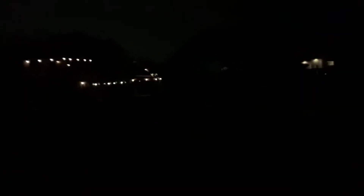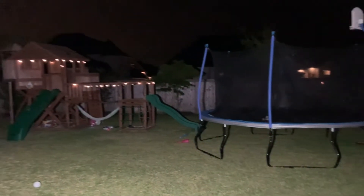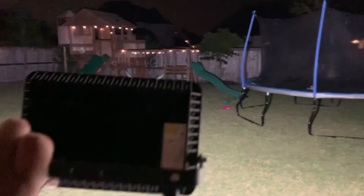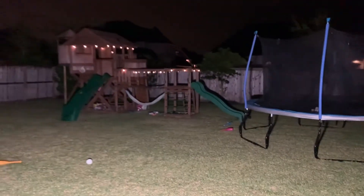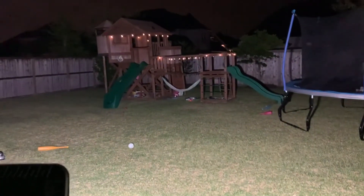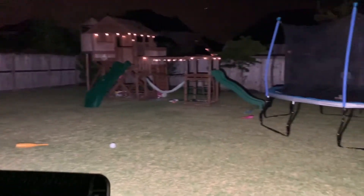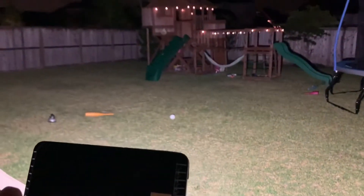I'm in my backyard right now with all the lights off — minus the lights on my son's play set — and I'm about to show you how bright this light is at night as a floodlight. See that? This is just one of them, and I'm just holding it in my hand. It lights up everything. This is the 5,500-lumen model; if you were to get the 10,000-lumen version, this thing would light up a lot more.